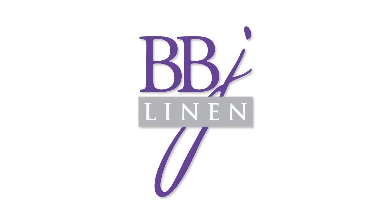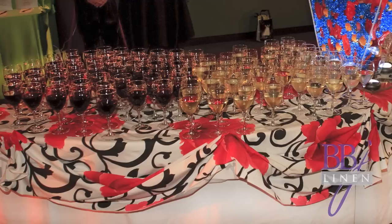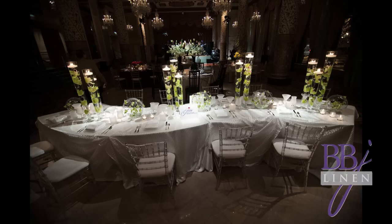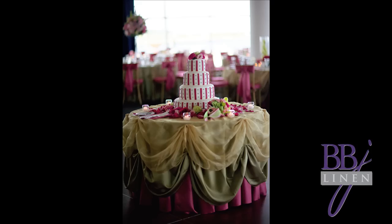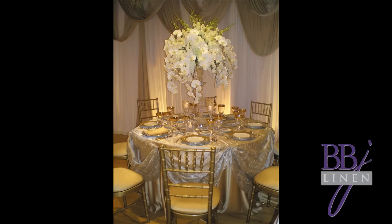Thanks so much for joining us for another BBJ Linen video tutorial. In this video you're going to learn the art of swagging an overlay. One thing to keep in mind: in this video we're demonstrating swagging on a serpentine. We decided to use a serpentine because so many people have questions about swagging on it, and it's really only when you are using a serpentine that you have to swag the undercloth.